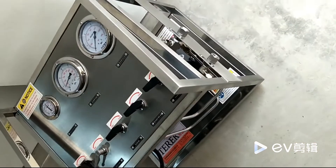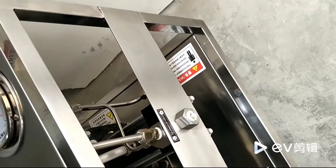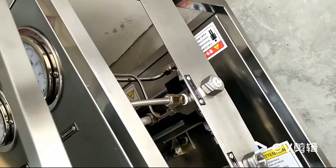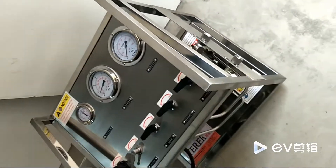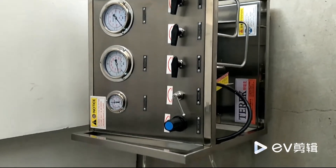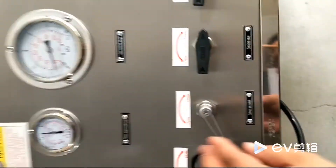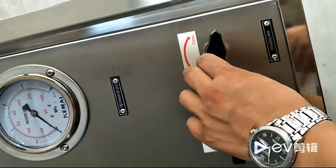Connect the high-pressure hose to the equipment outlet. The other end is connected to a fueling cylinder or other cylinder. Please check whether all the necessary connections are done well. Check that all valves are closed.